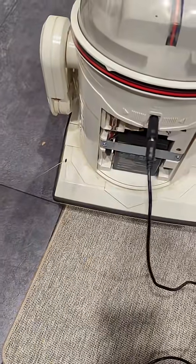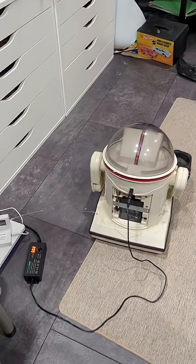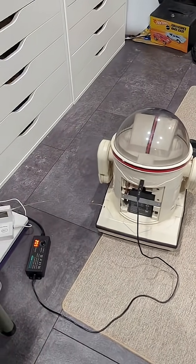I think we're good. I'm just gonna let that charge for a little bit and then we'll give it a try. Okay, so it's been about an hour. Let's unplug it and see if it beeps.